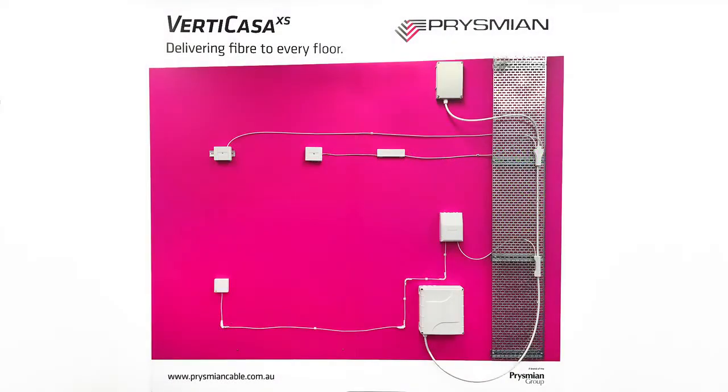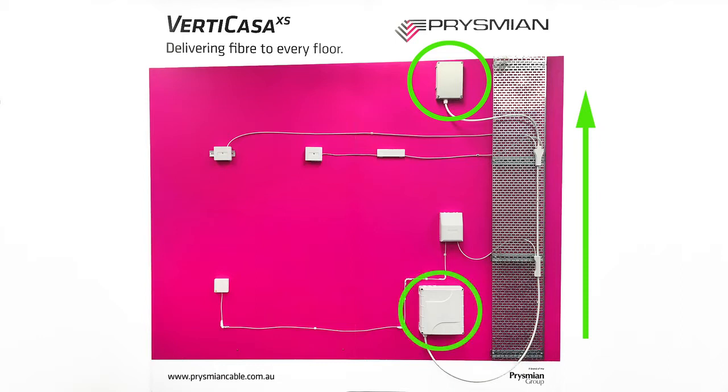Excess fibre module length will be stored in the Vertikasa storage box at the top of the riser. The Vertikasa cable will be terminated into a medium distribution wall box in the basement.